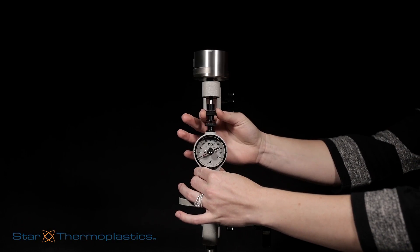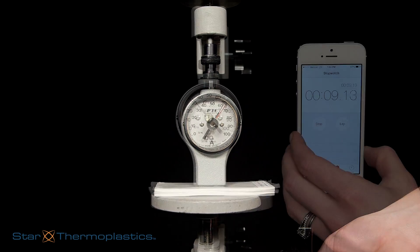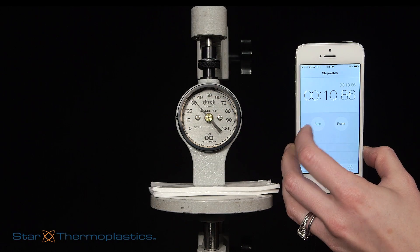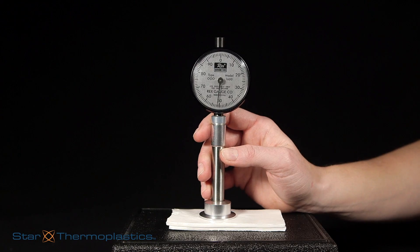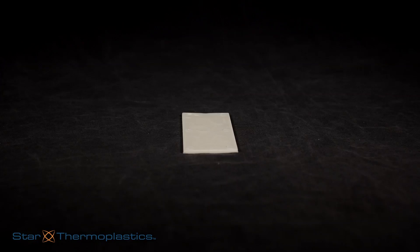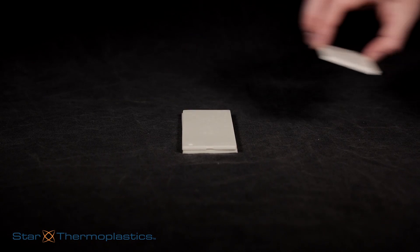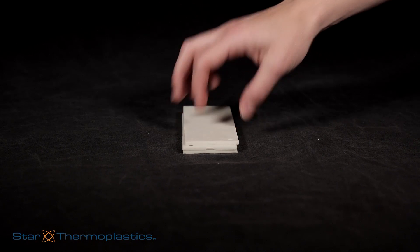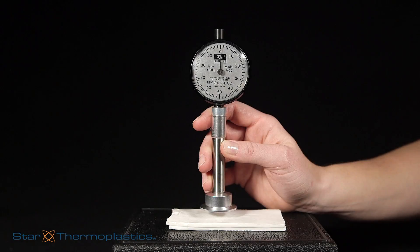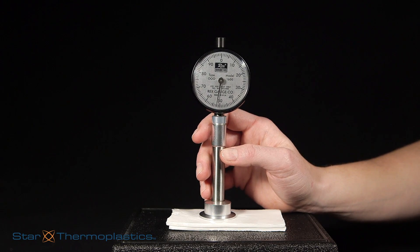We're going to show you a typical testing method for thermoplastic elastomers. We can take an instant hardness or a 10-second hardness, done with either a handheld or a stand durometer. In compliance with the testing method, the material needs to be at least a quarter of an inch thick and placed on a smooth surface. If the material is not thick enough, it can be doubled or tripled to achieve the necessary thickness.